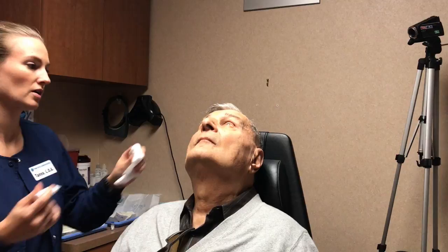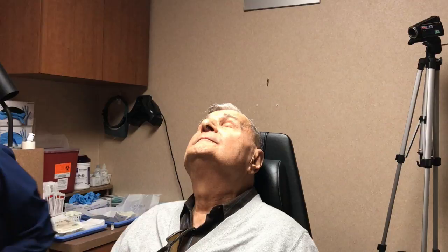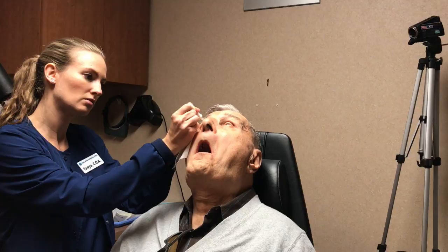We're going to do your second drop, Mr. Merino. Good, and just rest the eye — we'll do another one in about three to five minutes. We're going to put in your third drop now.